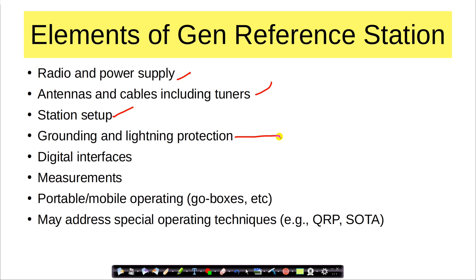This grounding and lightning protection bugbear can be controversial — there's often more heat than light when talking about grounding, but there are right ways of doing it. We'll talk about digital interfaces, although the digital interface for the 7300 is built in. But if you buy a different radio or have an older radio, it may not have the digital interface built in, so we will cover that. We'll talk about measurements, watt meters, and how to use your VOM to measure your DC power, and so on. Because it is so popular, we will talk about portable and mobile operation — things like go boxes. We may also address special operating techniques such as QRP or Summits on the Air. And we will talk about all the digital types of things — WinLink and other things you can do on the air, as well as FT8.